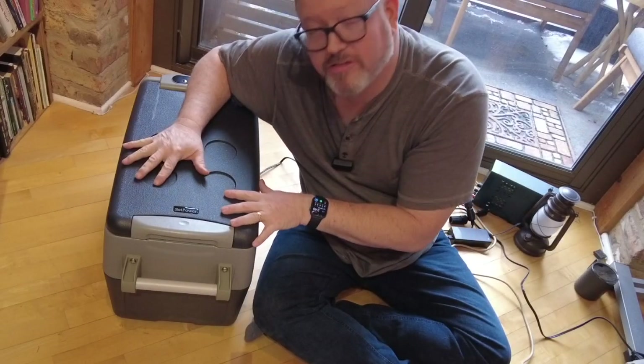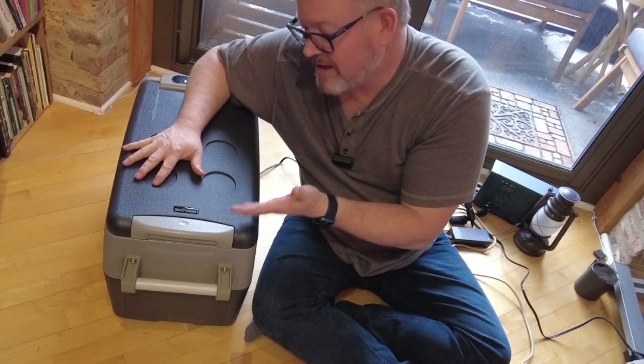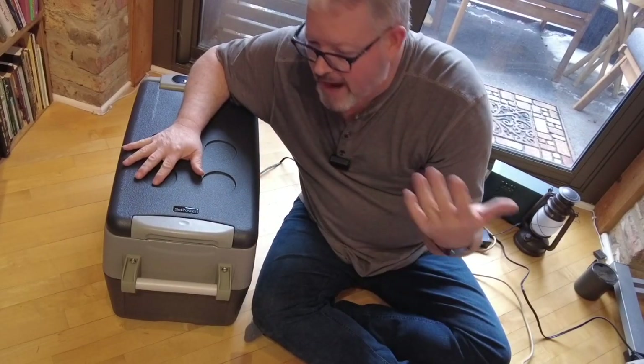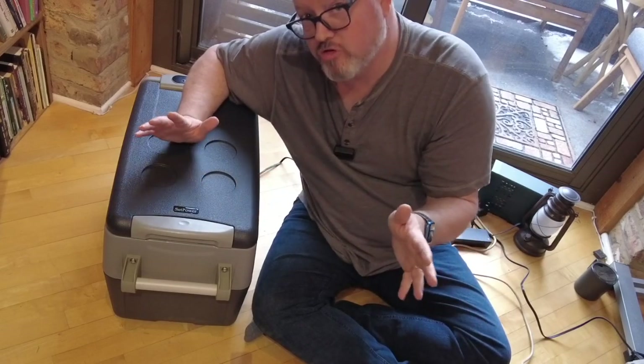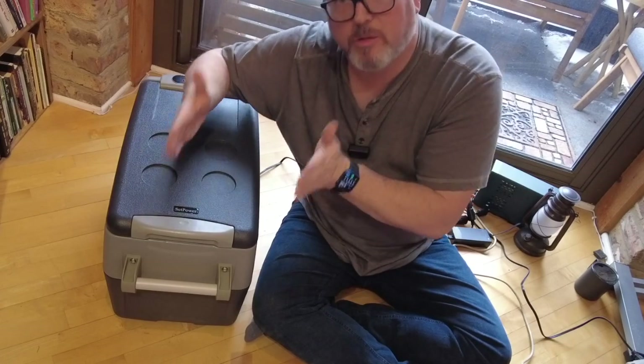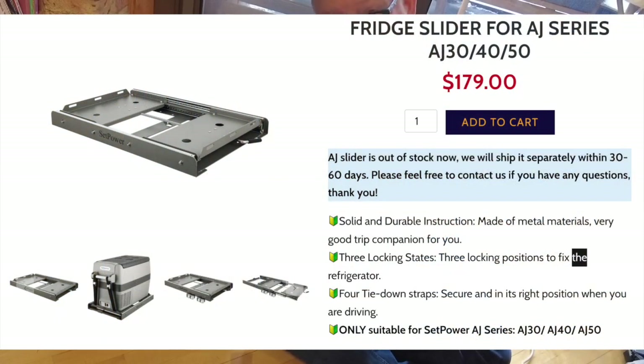Let's talk about some cons, just to be fair. One is it doesn't have wheels — I don't care about that, but if it did have wheels, you wouldn't need to build a drawer for it; you could just install pieces of wood to keep it from going side to side. What it does have is very grippy feet, which is a good thing in a moving vehicle.